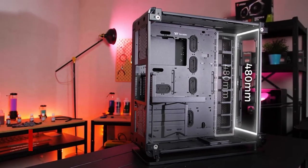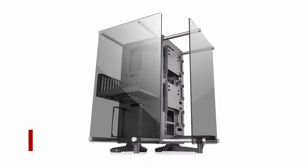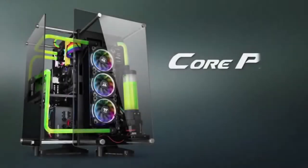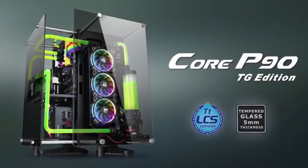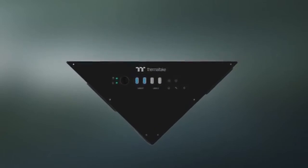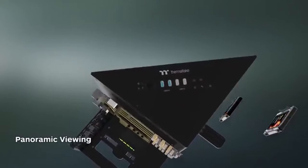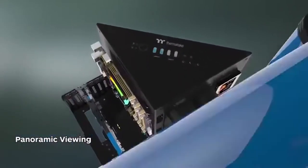At number 5: Thermaltake Core P90. The angular nature of the Thermaltake Core P90 looks like something out of a futuristic science fiction film, almost like a work of art. This modular mid-tower has 5mm thick tempered glass on two sides to showcase its parts, and its innovative method of isolating its internals allows for better cooling. Thermaltake claims that the Core P90 can accommodate serious liquid cooling setups, but getting such a setup to work is a bit of a challenge.